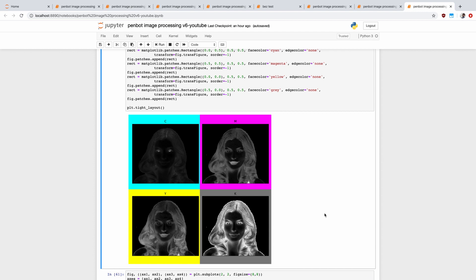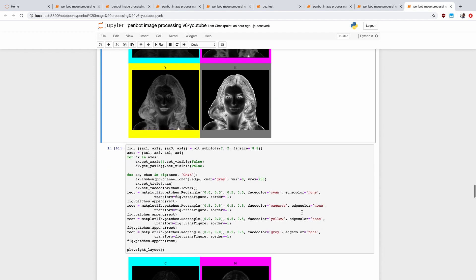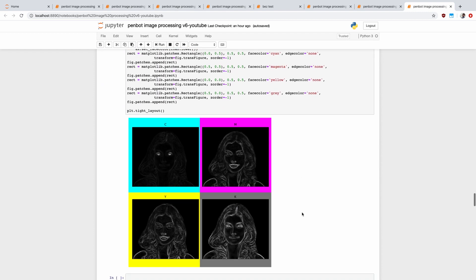What we're going to do is sample these four different images and then have pen strokes for each of those different channels. In addition to the raw grayscale image per channel — by the way, the more white it is, the more of that color shows — I also went and extracted the edges for the image.